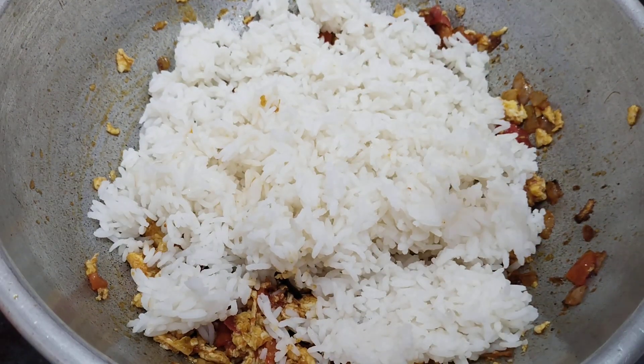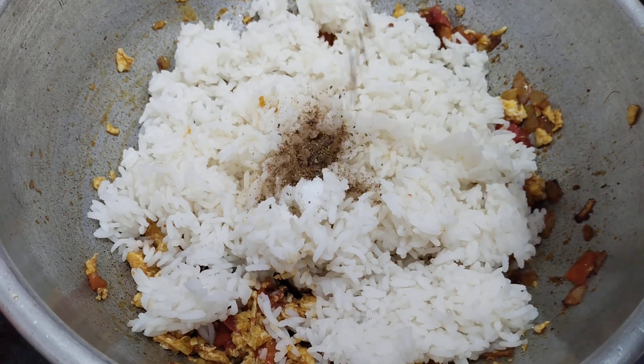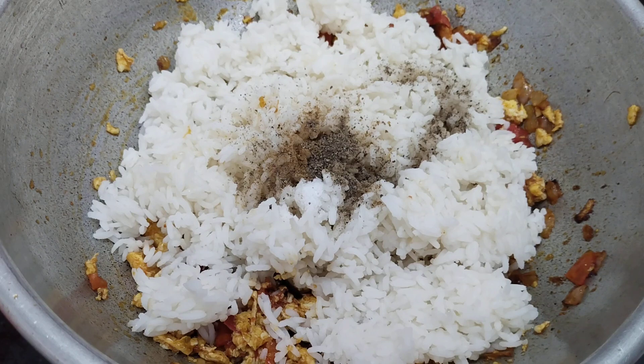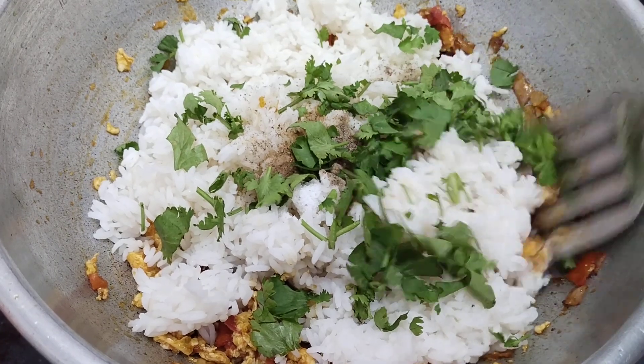When we cook it, we will cook the sauce and we will cook it. We will mix the sauce and add the sauce. Once we add the sauce, we will cook the sauce. The sauce is nice and good. Now we will pour the sauce and put it in the sauce.